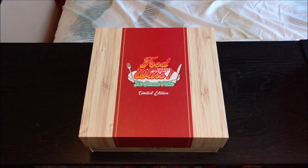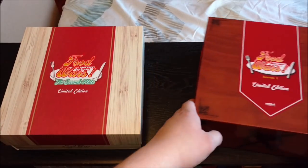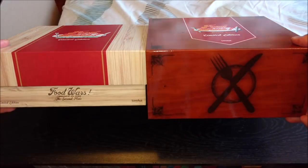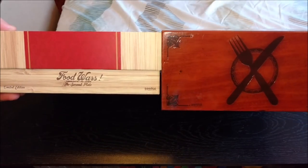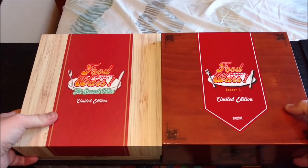First up, I just want to start off with a quick size comparison to the first limited edition because it is quite different in size. They're about the same size in width, but as you can see, the second season is much, much smaller compared to the first season, almost coming in at about a third of the size.